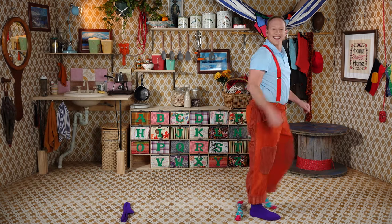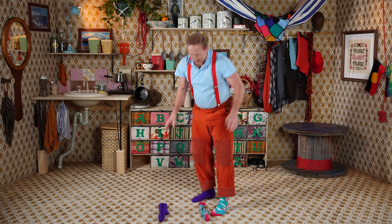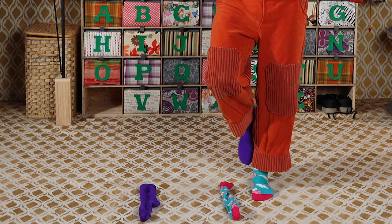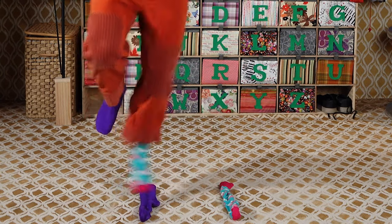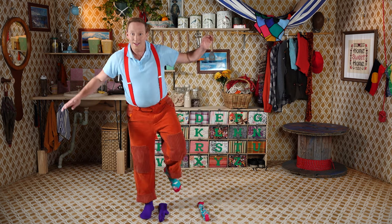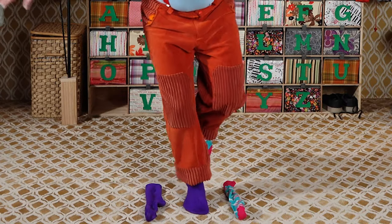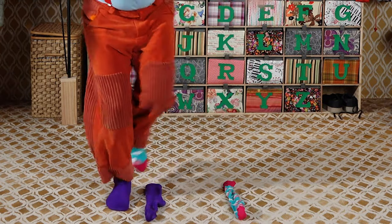Let's jump in. Let's put our socks a bit closer together again, and using just one foot, let's hop in and out, in and out. Let's do that on the other foot — in and out, in and out.